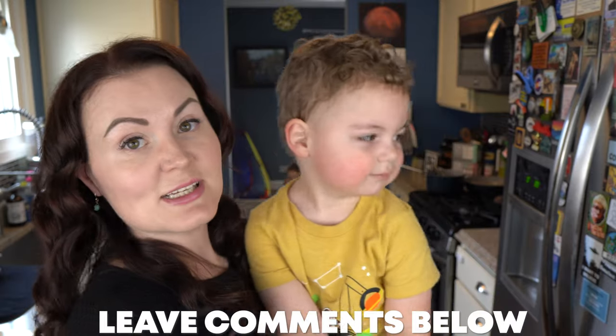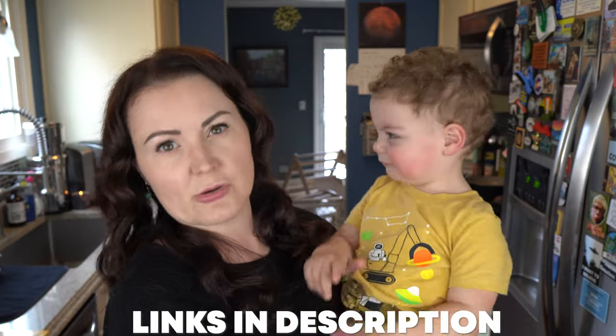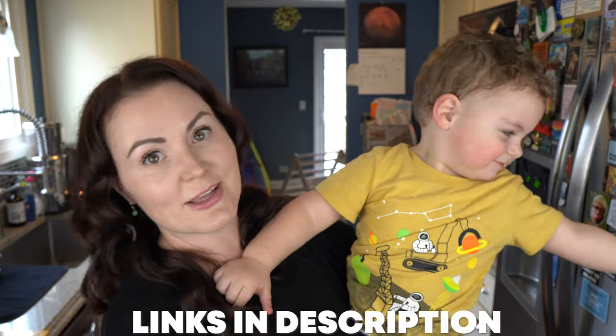The boys are getting a little fussy so we've got to end it here, but if you have any questions please leave them in the comments below. Everything is linked in the description and I do have some coupon codes for a few of the products, so be sure to take advantage of that. I will see you next time.